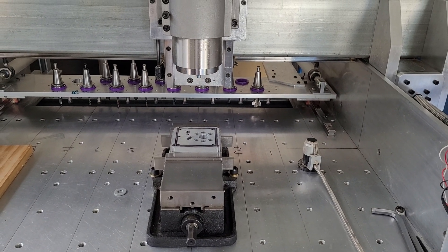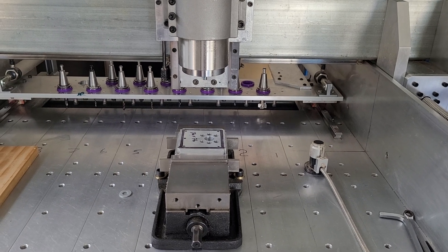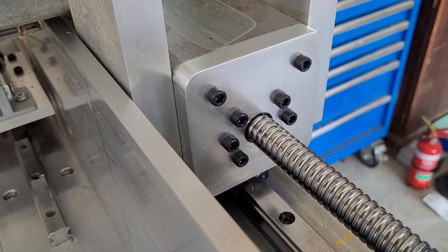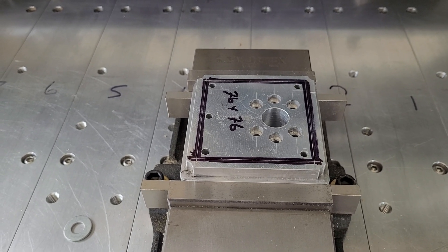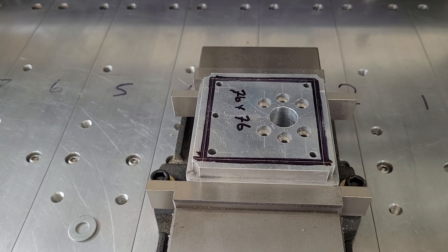Welcome back. It's Bill here. I've been wanting to modify some of the components on this machine for a while now, and one of those are these alloy end caps. I want to lighten them considerably. So I have some old ones that we'll experiment with. That's what today's project is all about.